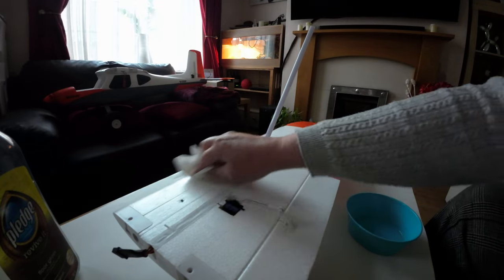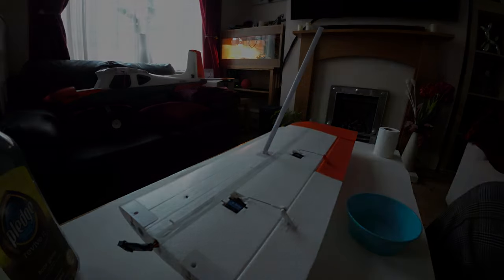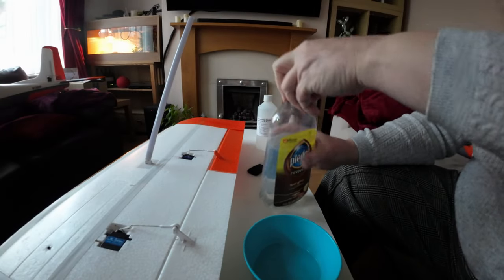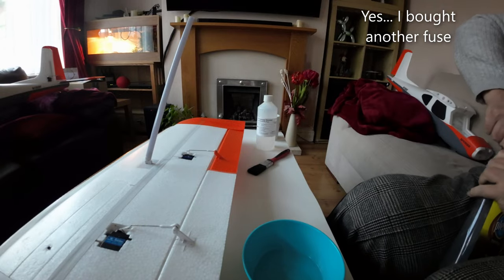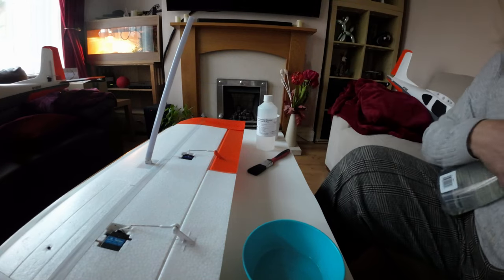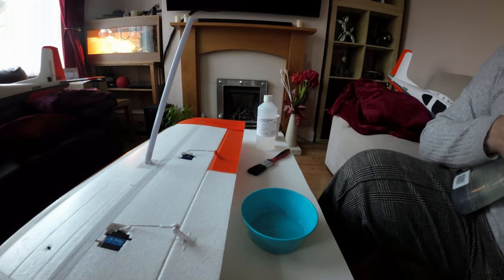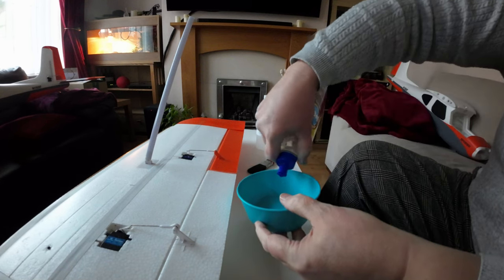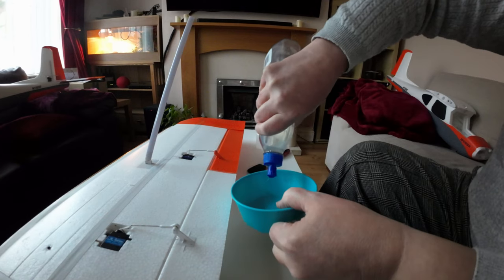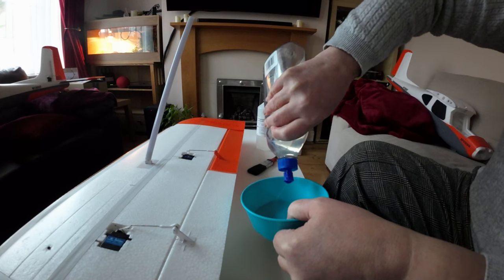So that's all I'm going to do with the IPA — just take that bit off. Now the Pledge is quite thin, so what I'm going to do is just pour a little bit into a bowl here and go from there. It's quite splashy. The cap has like three nozzles at the top so it tends to spray a little bit — it's actually blocked the holes a little bit.